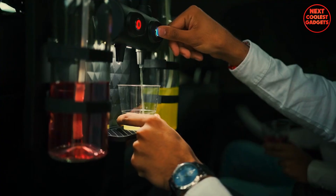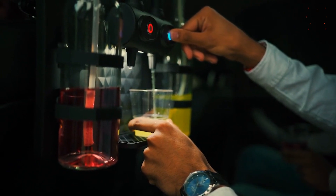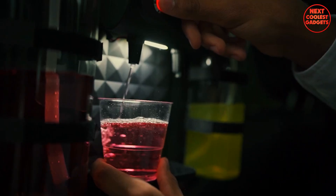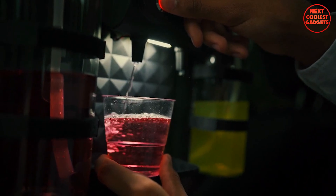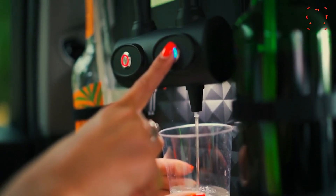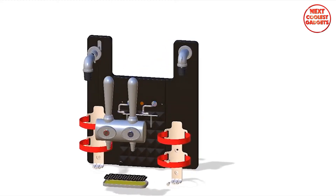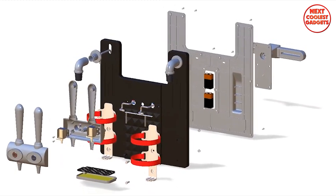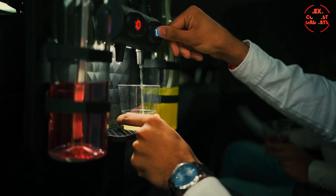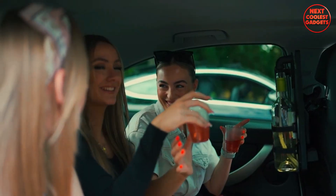The Car Bar's night LED backlight and illuminated LED push buttons ensure visibility in low-light conditions, while the foldable cup holder provides a convenient place to rest your drink. For those who prefer drinking directly from a bottle, the Car Bar features an integrated bottle opener. Powered by a 9-volt battery or a 12-volt car power supply, it offers a reliable power source with a flow rate of 0.7 liters per minute.